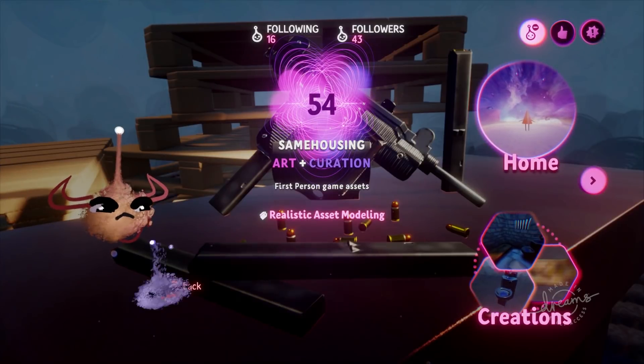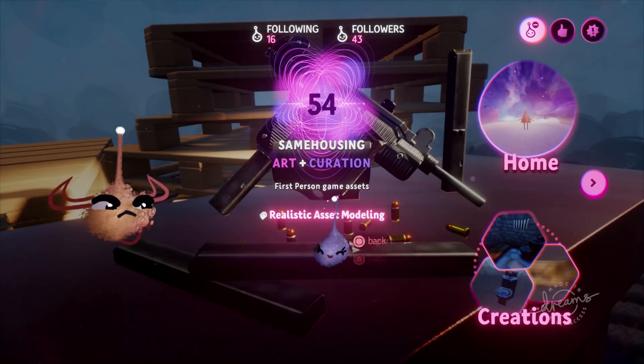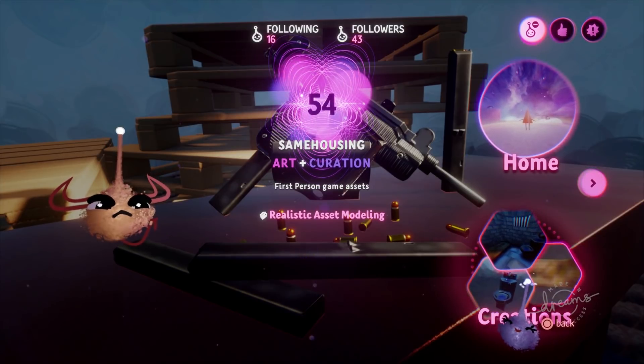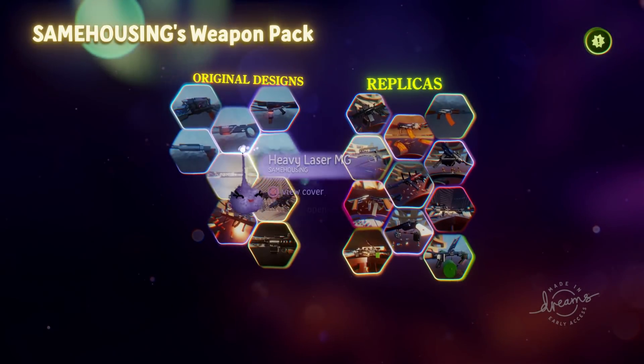Hey, it's your old pal Lucid Stew again. I'm going to show you some optimization techniques to get amazing sculptures to fit into your scene. So let's get to it. I'm going to be working on sculptures by creator Same Housing. You can see they only have 43 followers, which is criminally low, so give them a follow and correct an injustice.